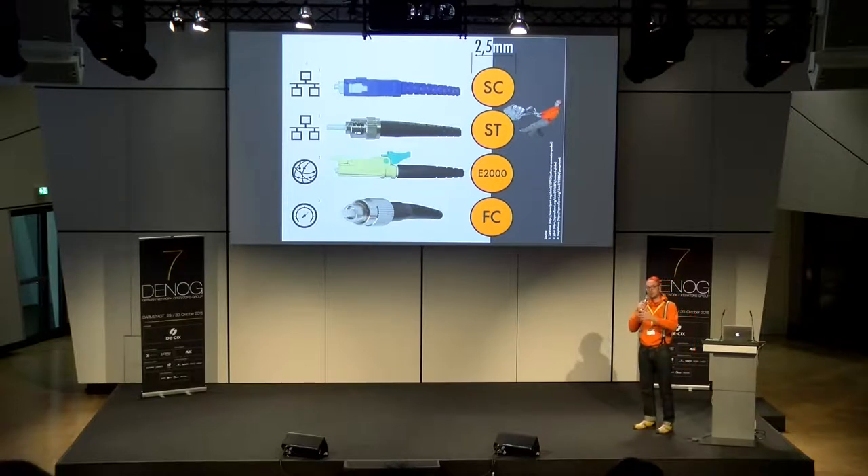Die ersten zwei Kandidaten sind klassische Vertreter aus dem 10-Megabit- und 100-Megabit-Bereich. Den SC — das sind dicke Dinger, auch bei Xenpak oder X2 noch verwendet. Der ST ist ein Twist-On-Stecker, also Bajonettverschluss: draufstecken, drehen, hält ganz gut. Der SC dagegen ist ein Push-On-Stecker: reinstecken, rastet ein, klick, und wieder abziehen.